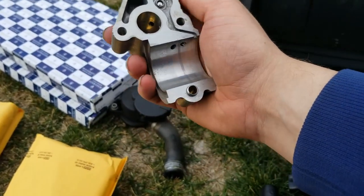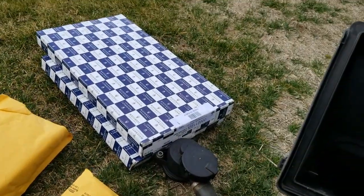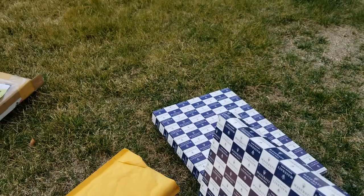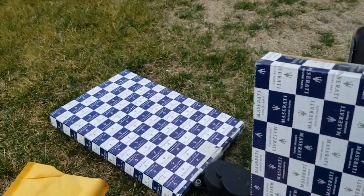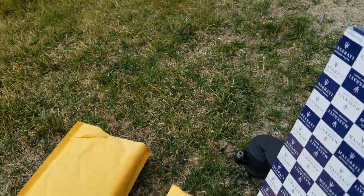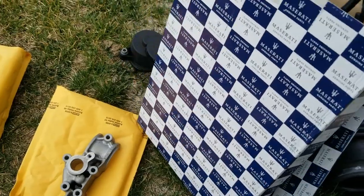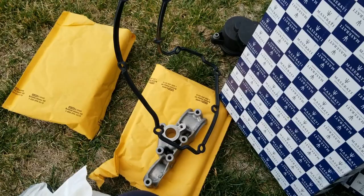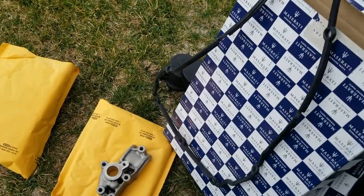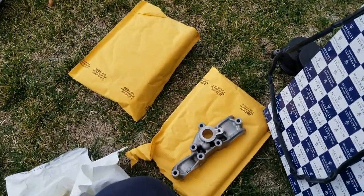I got new valve cover gaskets and they came from the United Kingdom — it was the cheapest place, they were like $43 each, and they direct air shipped here for about $20. So new gaskets — we'll get those lined up to the new covers and put the rest of all this stuff back on, and see what it sounds like. Hopefully it fixed the problem.